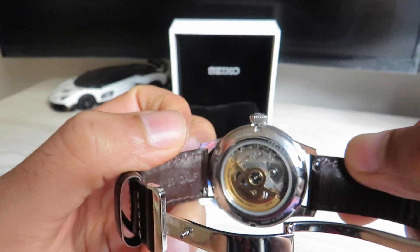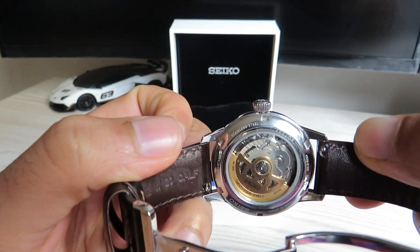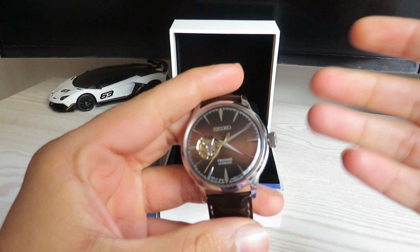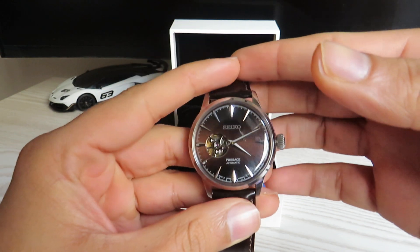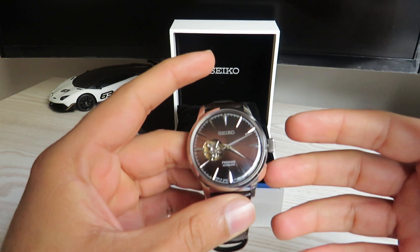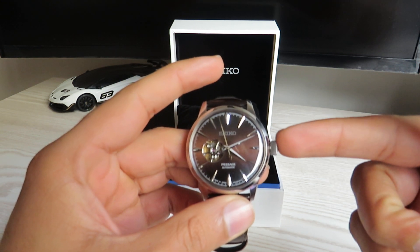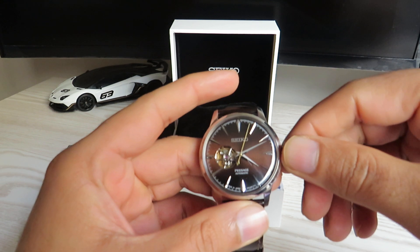You do get an open case back where you can see the caliber 4R38 automatic movement at work. This watch is expected to operate at plus 45 to minus 35 seconds per day for accuracy, and at 21,600 beats per hour the power reserve is 41 hours, which is manageable. The watch can also be manually wound — with the crown in its original position, simply rotate it clockwise to wind the watch.